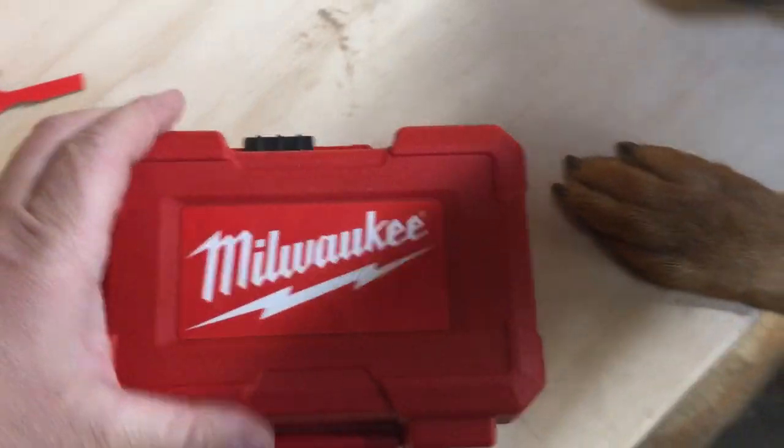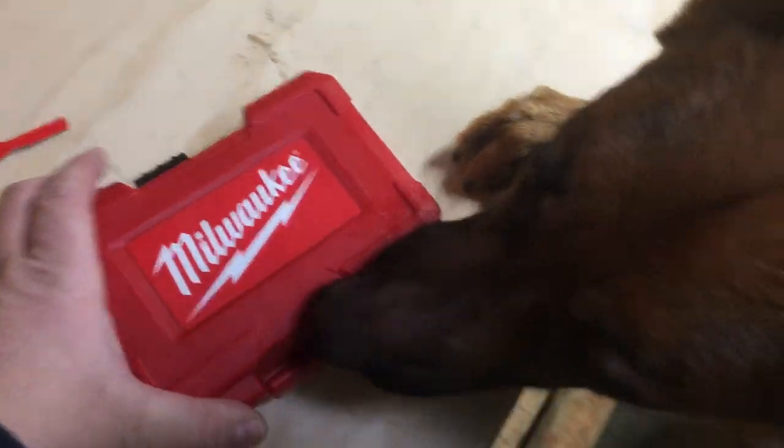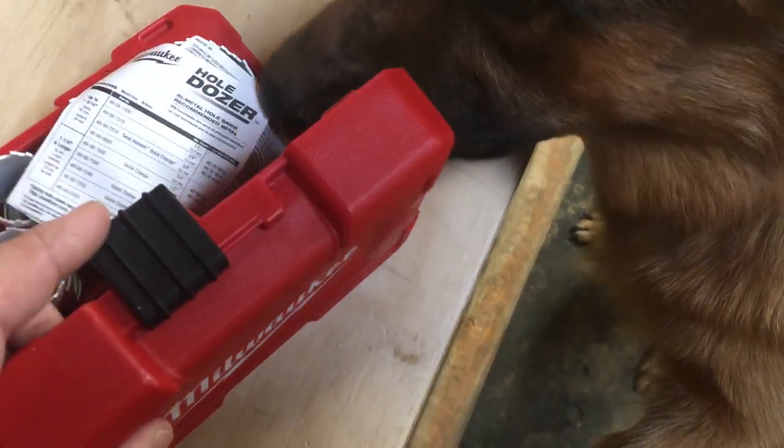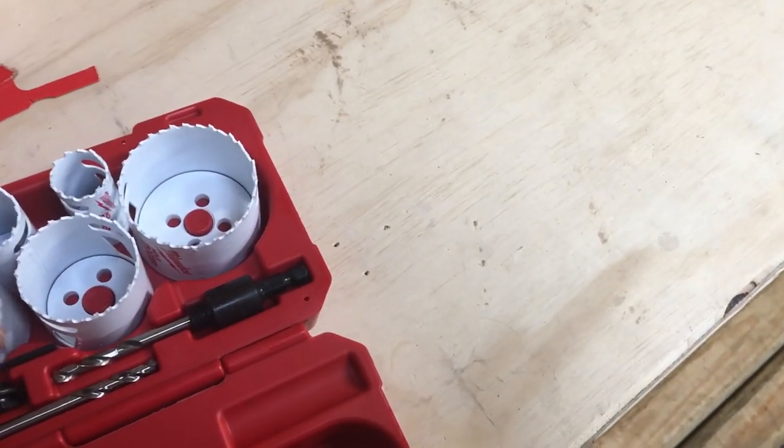Hang on a minute. Madonna mia, what the hell — okay, whoo, that was tough. There was paper stuck in there too. Alright, Sonny, we're gonna open this up — watch out buddy, these are sharp. It comes with the directions. Sonny just took the directions. Nice looking hole saws — we got some different sizes here.